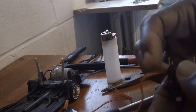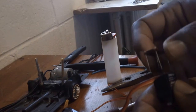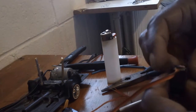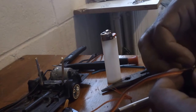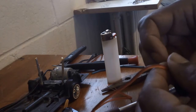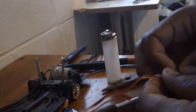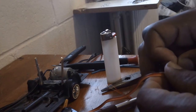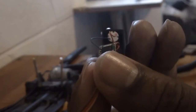All right, I had to come back before I ended this because I messed up. I was supposed to show y'all this part first. You got this blue wire and you got this red from the motor.